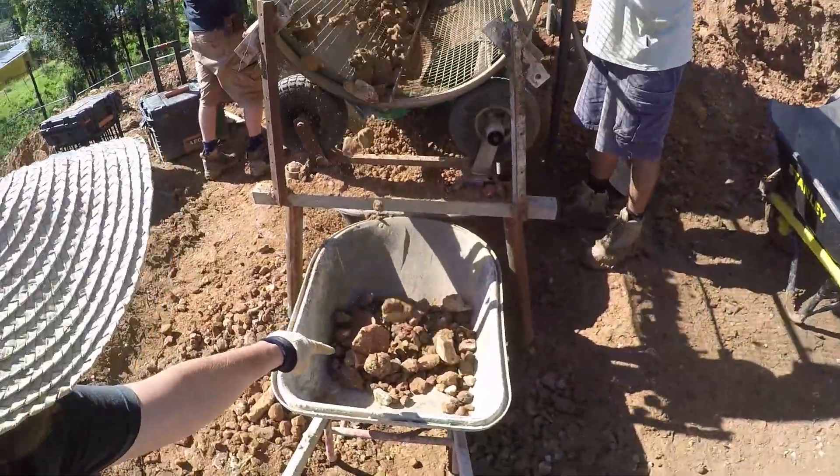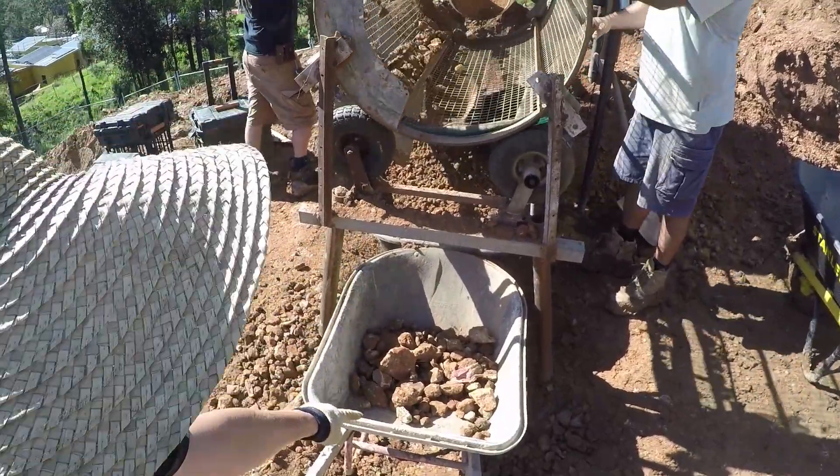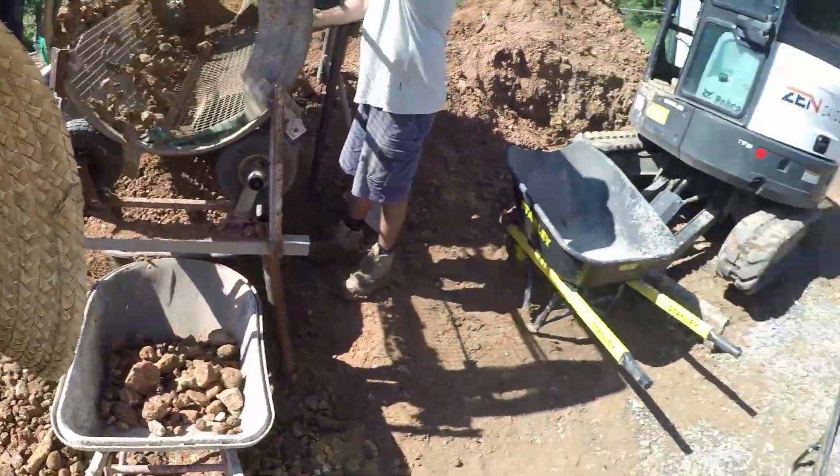All of the large rocks go into here, and all of the fine mix that we need goes into there. All the large rocks we recycle and put up in the trees.